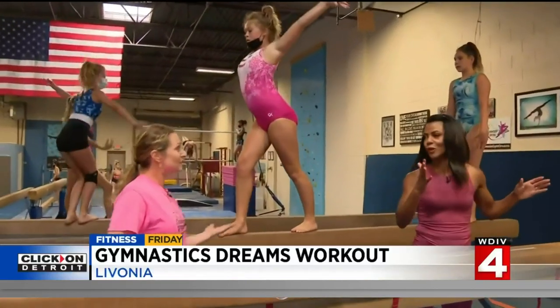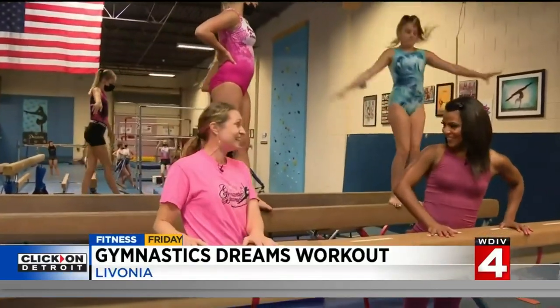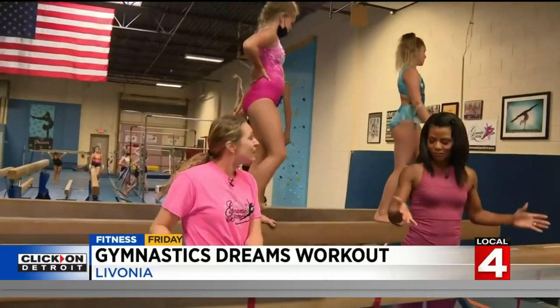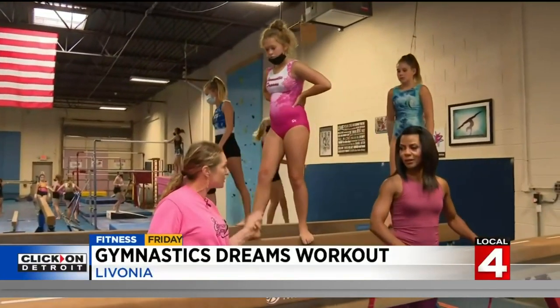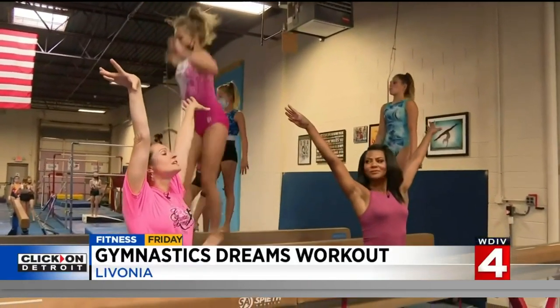One of the things we saw Simone Biles do was the beam, and she won a bronze medal. So exciting! So what can I do on the beam? We're going to start with the salute — that's the first thing we teach when we compete. So we're going to start with the Gymnastic Dreams salute.